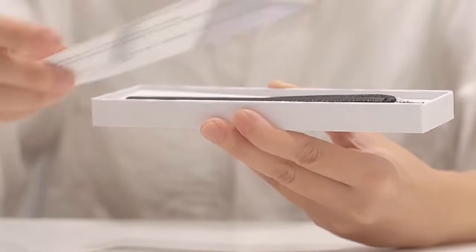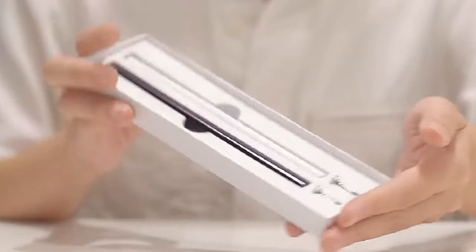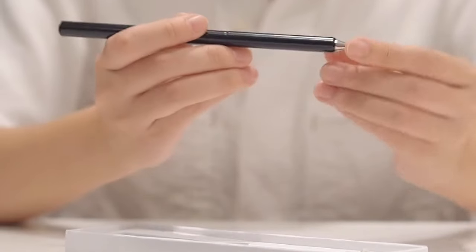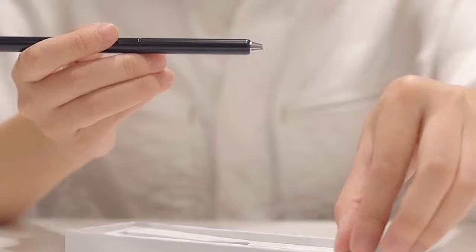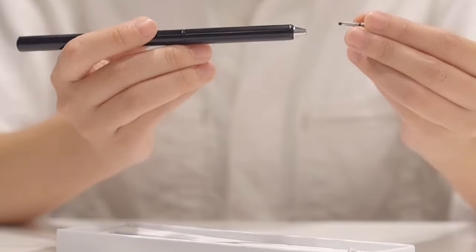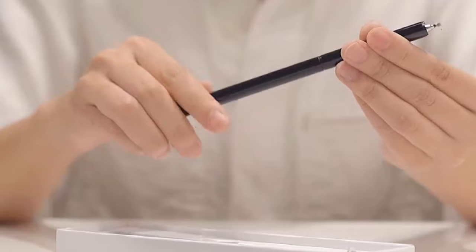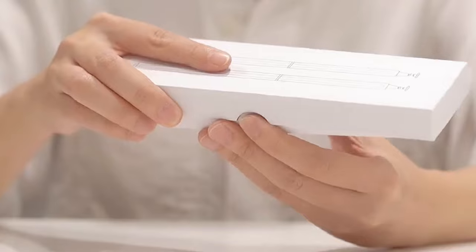The OASO Stylus Pens are easy to use and require no charging, connecting, or pairing with your device. Simply rotate the tip out to use it and rotate it back to hide the tip for storage. The included leather case provides a convenient and protective storage solution, crafted with high-quality materials. The OASO Stylus Pens offer a comfortable grip and balanced weight, ensuring a pleasant writing experience. The flat side of the pen allows for easy placement on your tablet's screen without slipping.